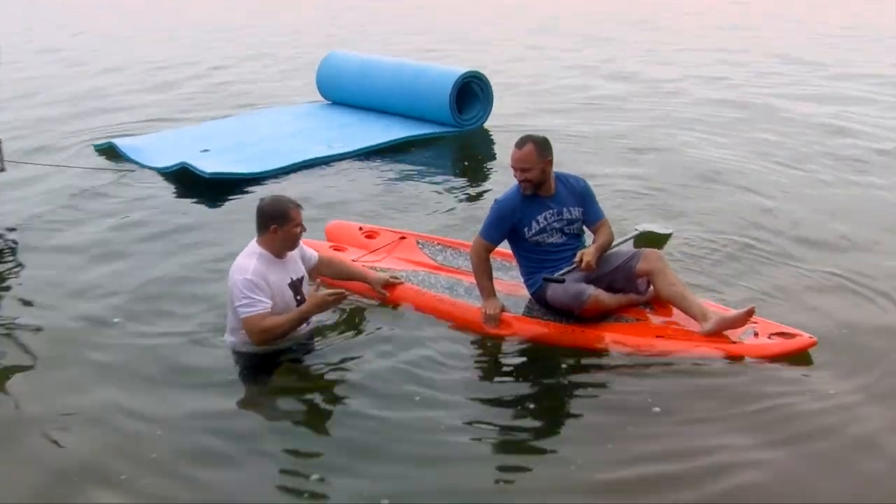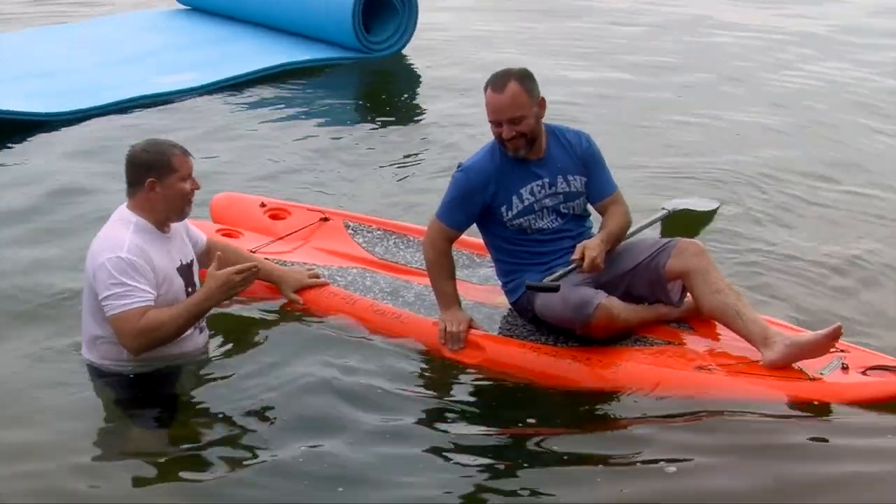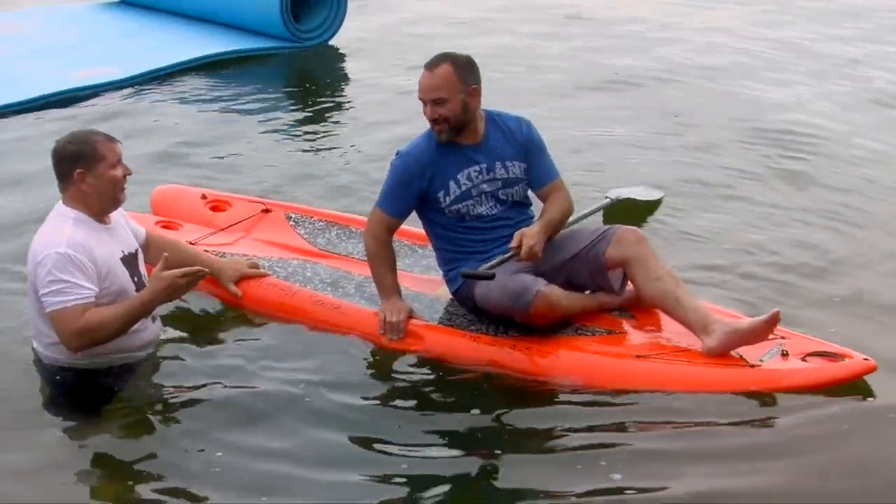Stand-up paddle boards from Lakeland General Store, for sale or for rent. You don't have to buy them — I always want people to try them first. Better to know before you commit.